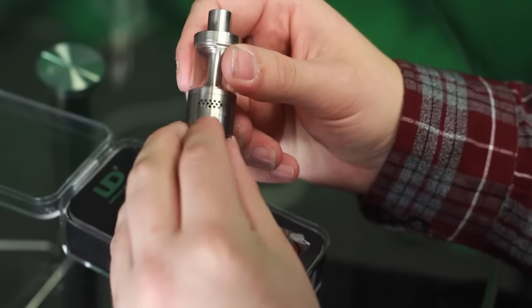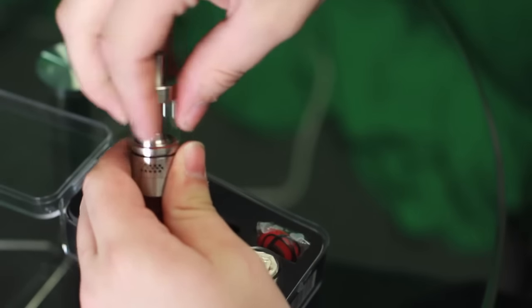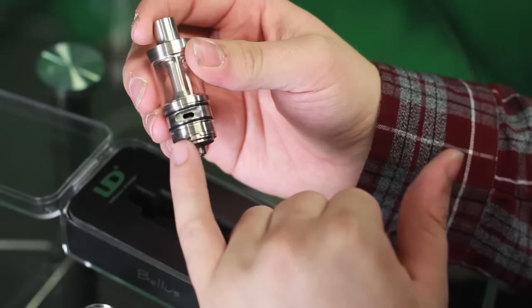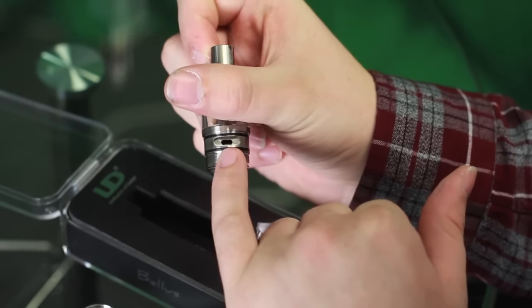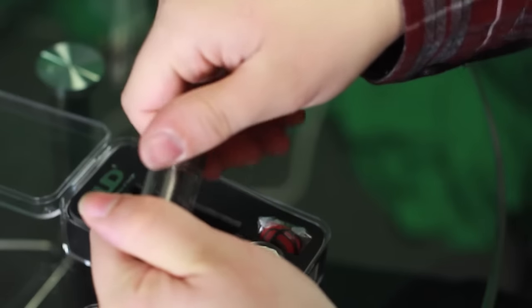This is the tank itself — as you can see, this is the tank all put together. This thing pretty much comes completely apart. This is the air flow on both sides — sixteen holes. And this is it without the air flow control, so you can get a pretty good look at how wide this air flow really is on both sides.